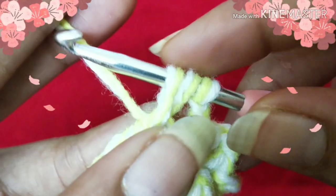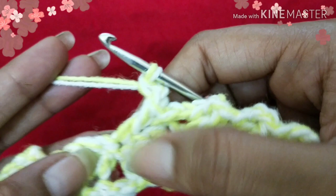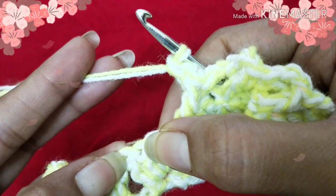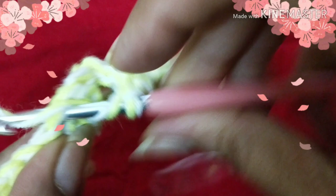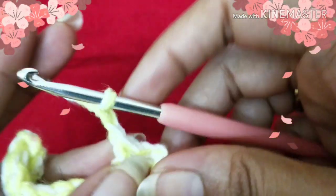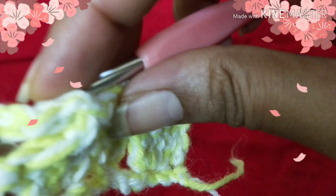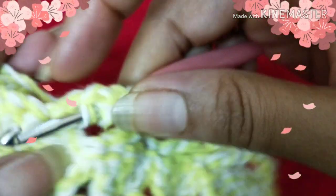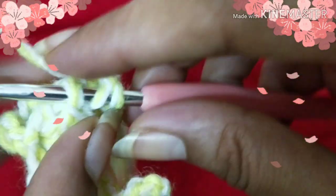Yarn over, pull out the hook and yarn together, yarn over, pull through two loops, yarn over again, pull through two loops. Skip three stitches and do a double crochet into the fourth one — yarn over, insert your hook into the fourth one. Then yarn over, do a double crochet into the first skipped stitch — come to the front, insert your hook into the first stitch, shift your work in this direction, and do a double crochet.